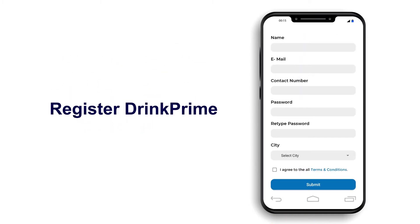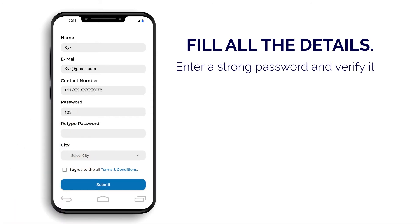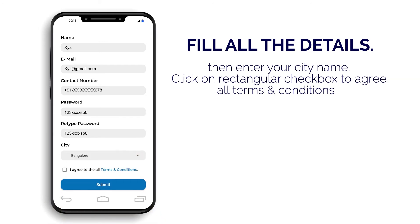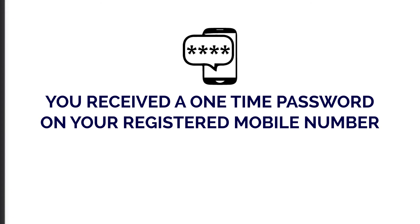You will come to the Sign Up page, where you will have to fill in all the details, starting from the name, then email ID, contact number. Also, set a strong password for secure login. And lastly, enter your city name and then click on Agree to All Terms and Conditions checkbox to proceed. Finally, click on Submit. You will receive an OTP on your given mobile number.